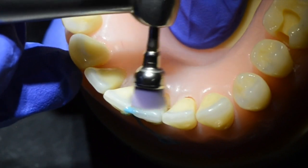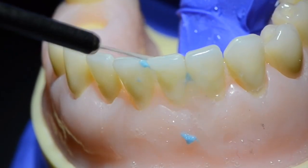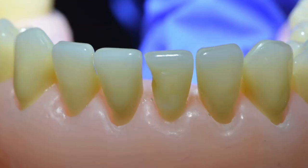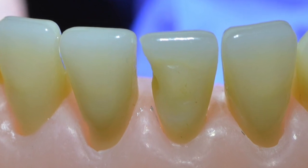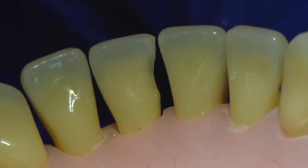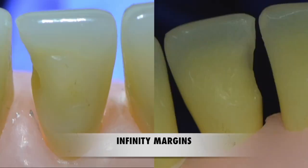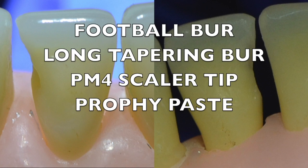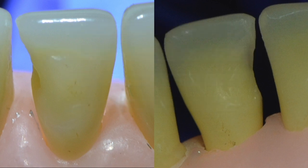The advantages of this type of preparation are that the surface area of enamel available for bonding is greatly enhanced compared to the previous minimal style of preparation for Class 3s — this is going to help your restoration last for a very long time. Should you have any questions on this type of preparation, please feel free to use the comment section below. Thank you for watching.